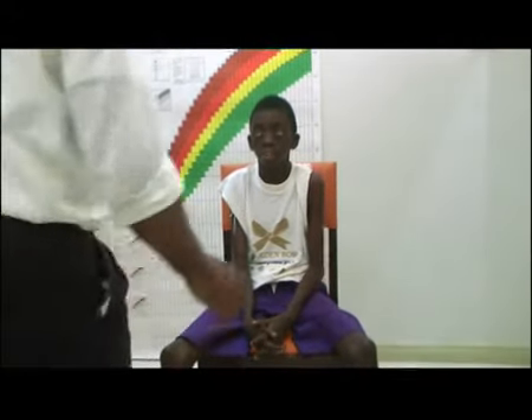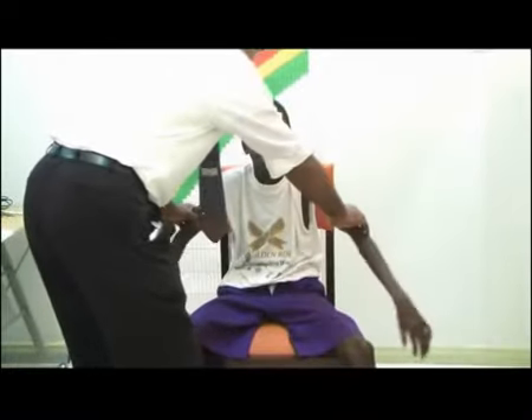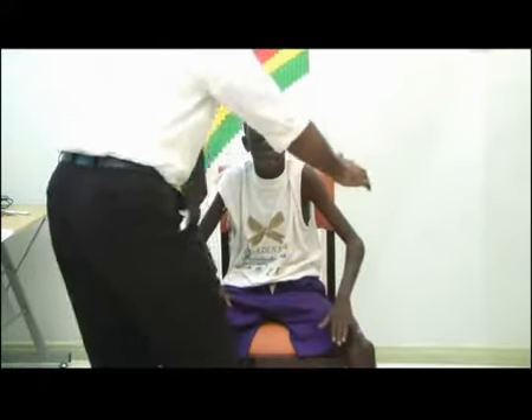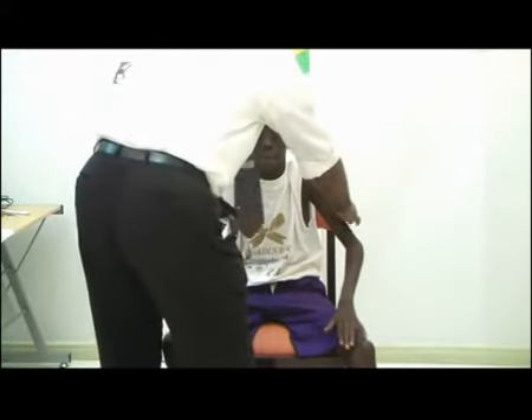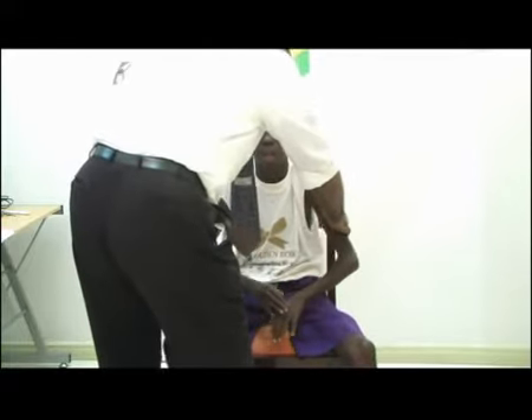I'm now going to demonstrate how you will test power in a child. The first thing is we're testing C5. We put his arms at 45 degrees and tell him to push against us. So we are testing C5 — push your arms against me. I try to push against you and then I see that yes, you've got good power in your muscles.